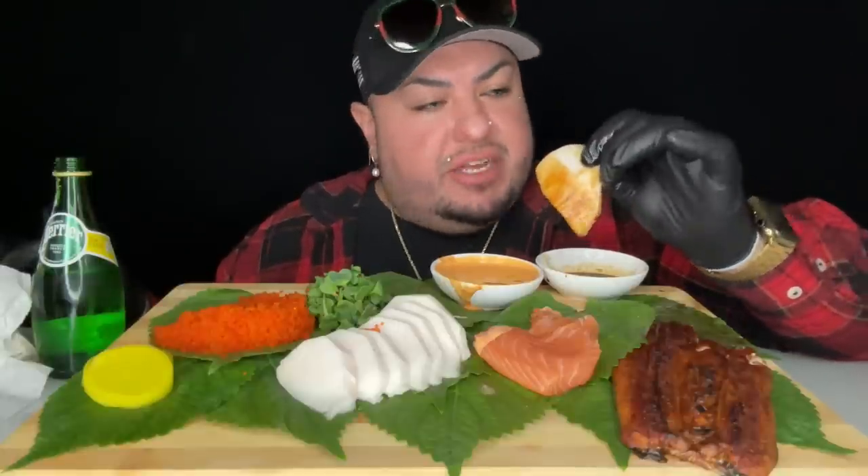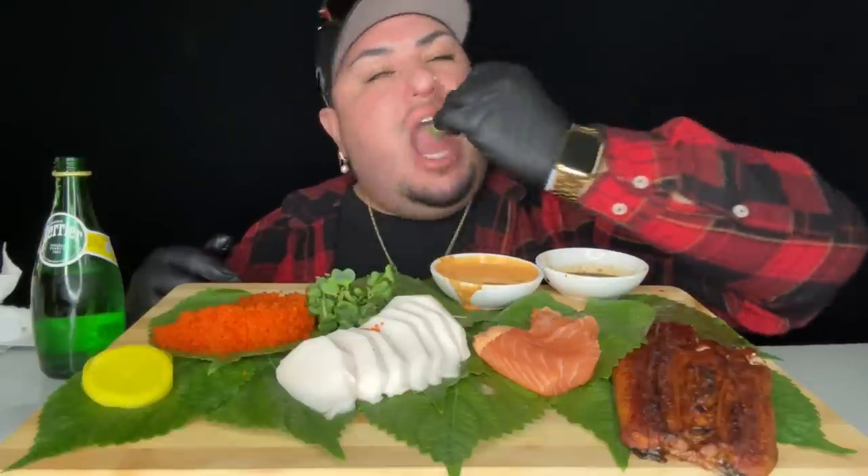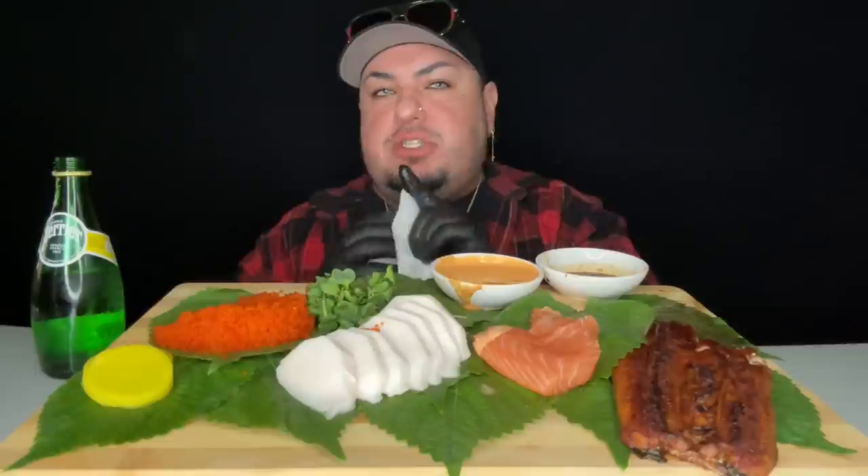At this point I'm wearing gloves — screw the chopsticks. It's just easier to dip, because when I dip, you dip, we dip. It's so crazy — I don't know when I fell in love with raw fish. I mean, in my culture I grew up eating raw fish, whether it was fish ceviche, shrimp ceviche, or scallops. But honestly, I want to say it was through sushi.